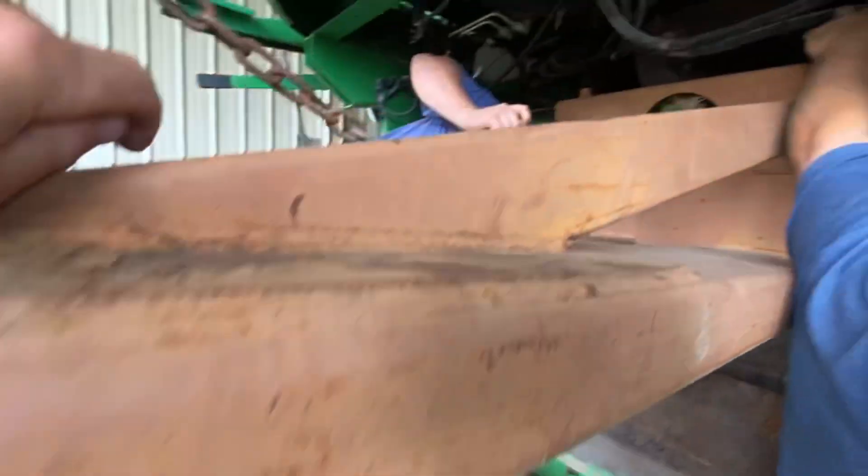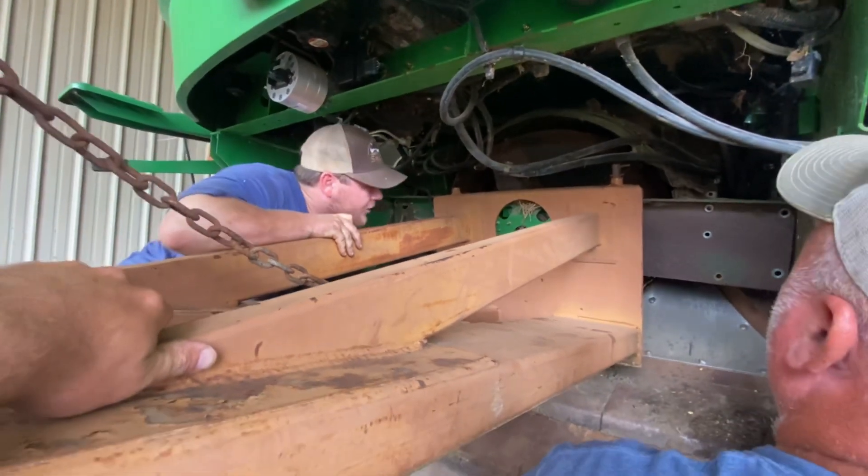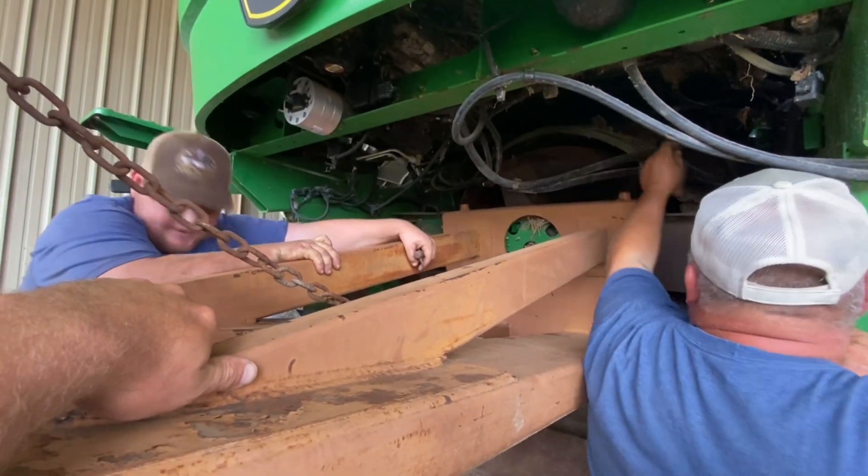Whoa, whoa, whoa! Back up, back up, back up. You're pushing, you're pushing that casing in. I think we had to take that casing off.